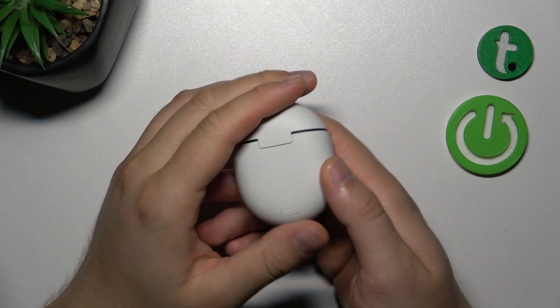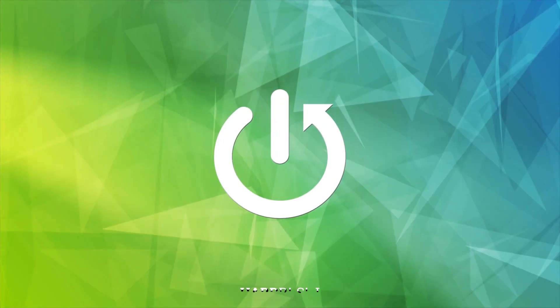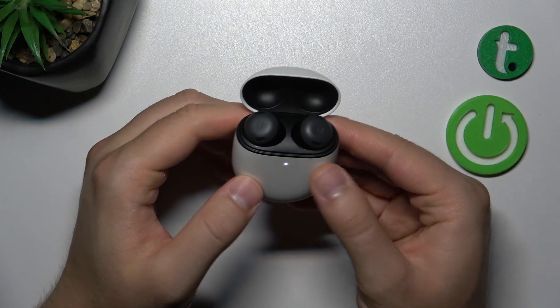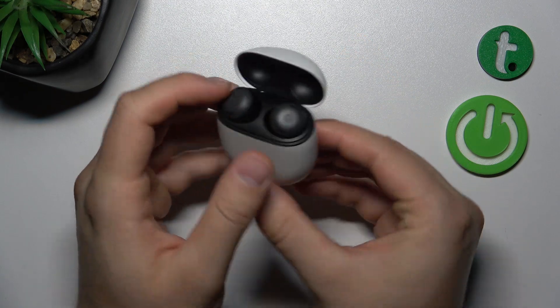Hello, in this video I'm going to show you how you can perform the hard reset of your Pixel Buds Pro. To do this you have to open the charging case, then click and hold this button, and you have to hold it for like 30 seconds.